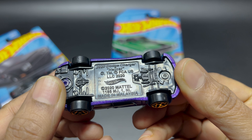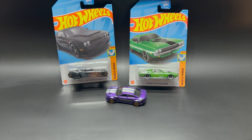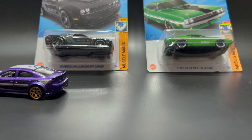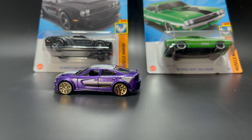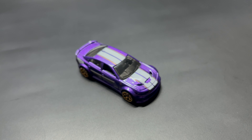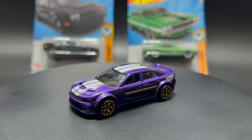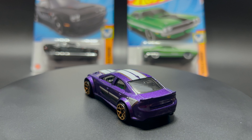The base looks like plastic and it is made in Malaysia. Let's roll this car — it rolls pretty smooth because it's a really lightweight car. I think it's really fun to play with this car.